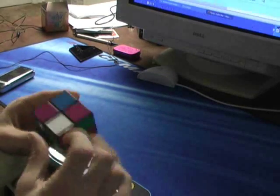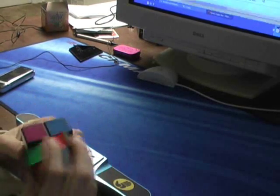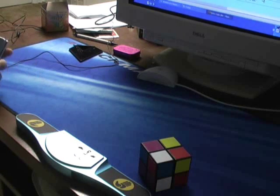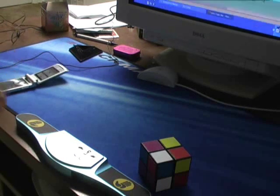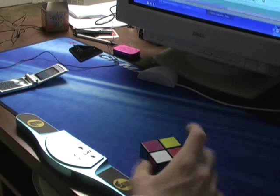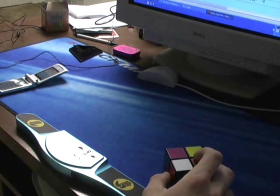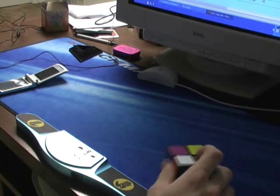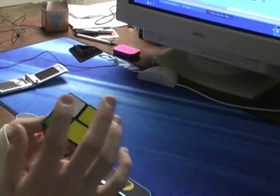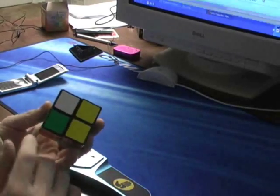That's the second step — it's not too difficult to grasp. There are 16 algorithms, just about four moves each. Here we see white, yellow, yellow, and that piece.